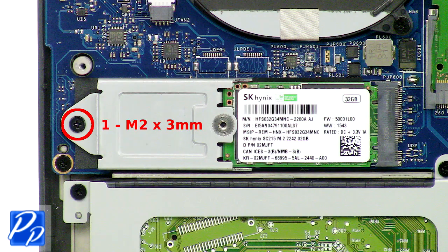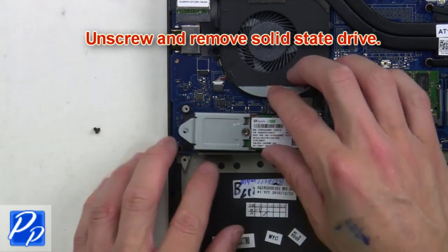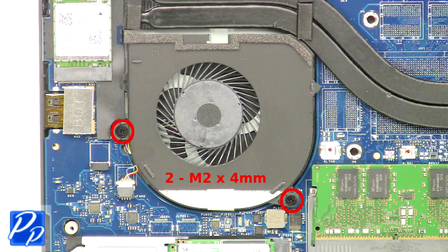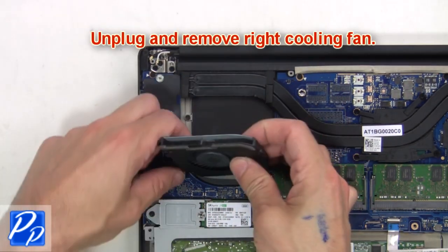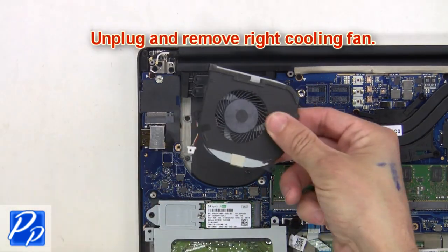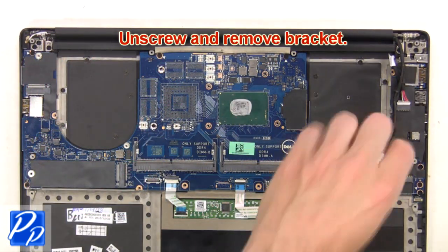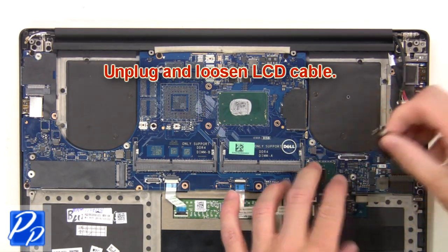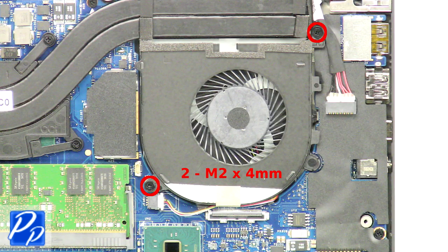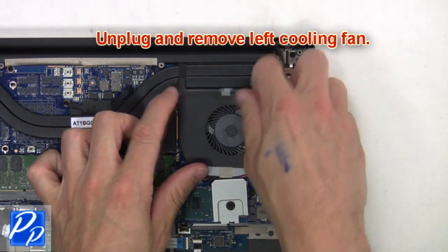Now unscrew and remove the solid state drive. Now unscrew the right cooling fan, then unplug and remove the right cooling fan. Then unscrew and remove the bracket. Next, unplug and loosen the LCD cable. Next, unscrew the left cooling fan, then unplug and remove the left cooling fan.